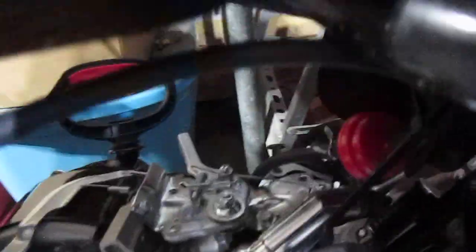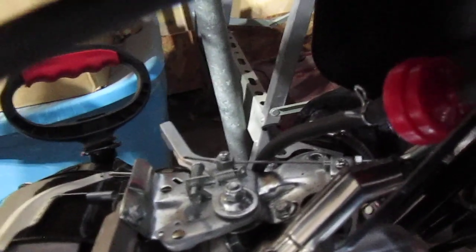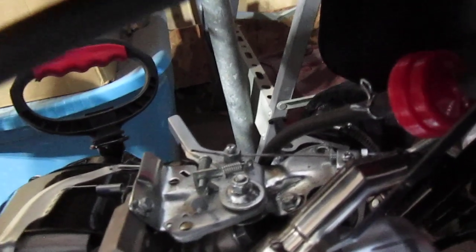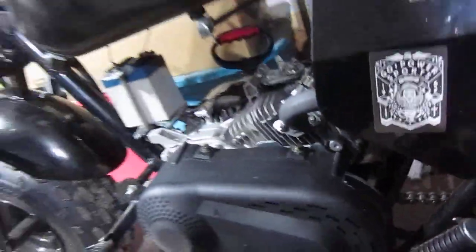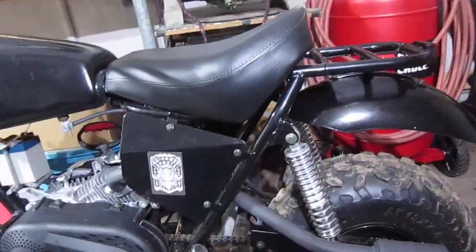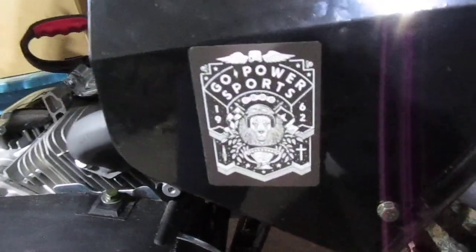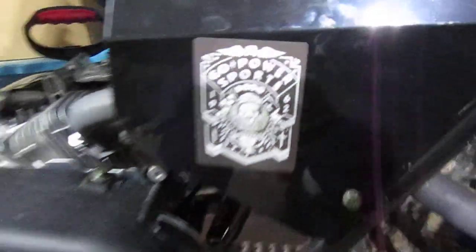I have it hooked directly down to the fuel filter, straight down to the carburetor, which has the shut-off valve on it. Took it out for a test drive today — got my little Go Power Sports sticker on there.